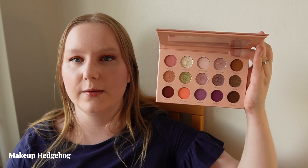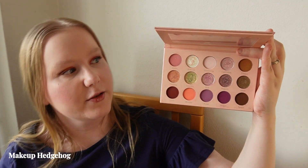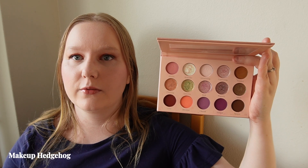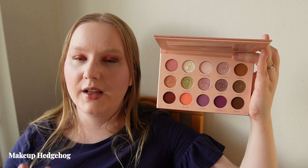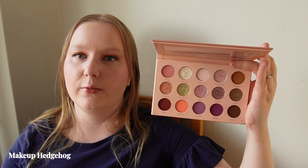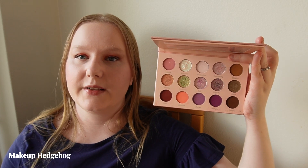Especially as someone with oily skin, creasing is an issue I experience with some formulas. But if you don't usually suffer from shadows creasing, I would recommend this one — particularly if you like warm-toned pinkish-purple, maybe peachy shades. This is a perfect palette for summer. Something fun is that a lot of the duochromes shift toward green, giving an almost summer flower theme with warm colors and a bit of green mixed in. It is still a very beautiful palette.